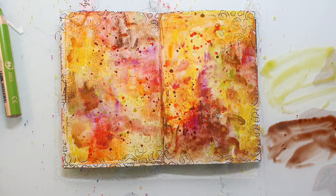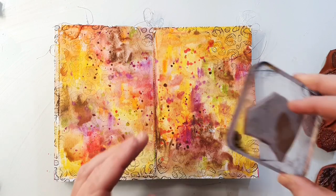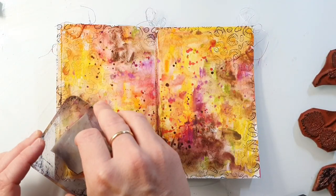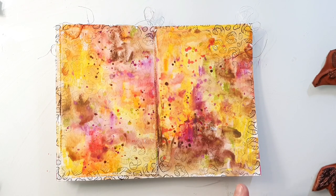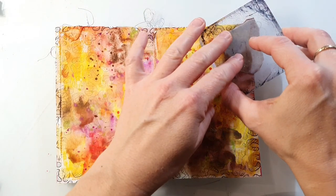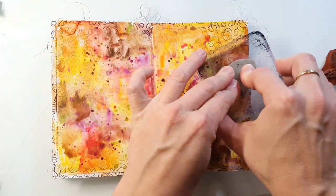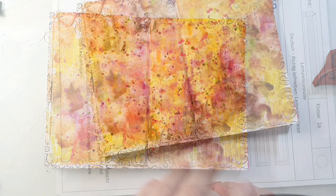I let this background dry completely because I want to go on top with some embossing, and therefore it has to be bone dry — you don't want the embossing powder sticking anywhere else than to your stamp. Here I'm stamping some of my leaf stamps with Versamark ink. As always I will link up every stamp set I'm using in the video description. It's always a bit hard to see where I've already stamped, so I just put it at an angle and then you can see the glossy ink.